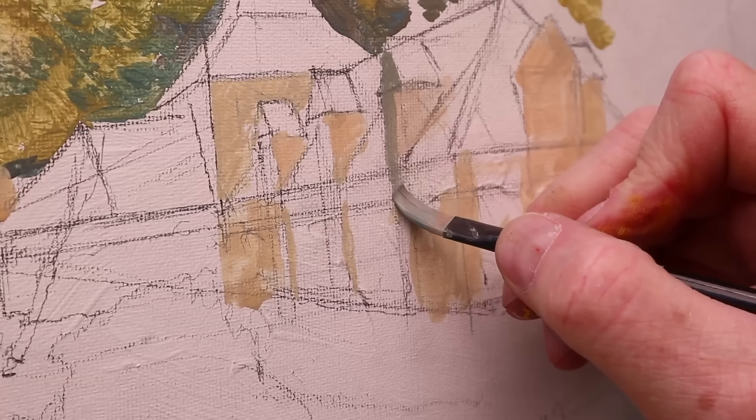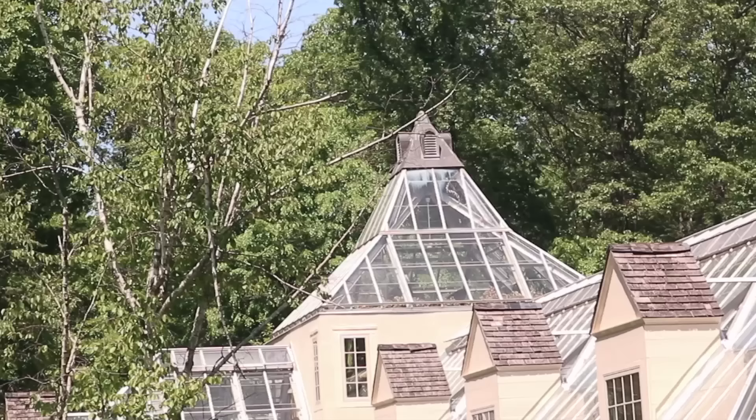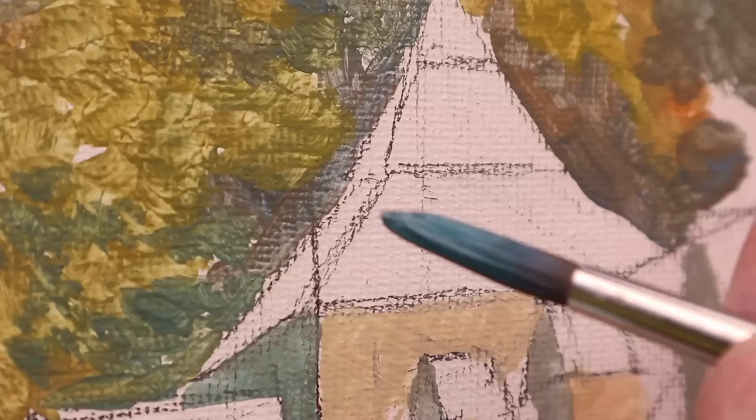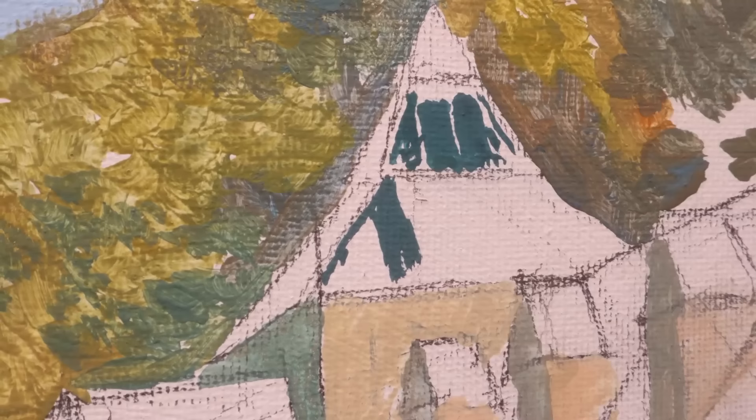The damp pieces of paper towel help keep the paint from drying out on the palette even an hour into the painting process. If they did start to dry out, I'd replace them with freshly squeezed paint. I love the way on a conservatory building you can see the skeleton of the building right through the glass, and I want to paint those spaces between the girders. What I'm doing is painting around the light-tone structural lines, letting the white of the canvas board show through. The glass is transparent to the inside of the building but also acts as a mirror reflecting the cool tones of the sky.